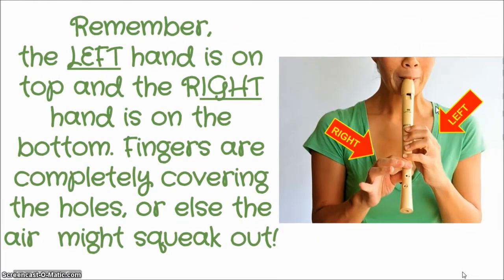Remind yourself: your left hand is on the top and your right hand is on the bottom. I know that's hard for a lot of us because we are right-handed people, but it is the way that we need to play to make a good sound. You need your fingers completely covering the holes or else the air might squeak out. You don't need to press so hard that it hurts your fingers — you just need to make sure that they're completely covering the holes.